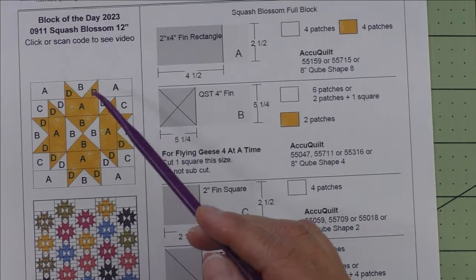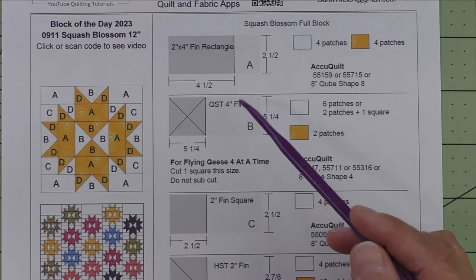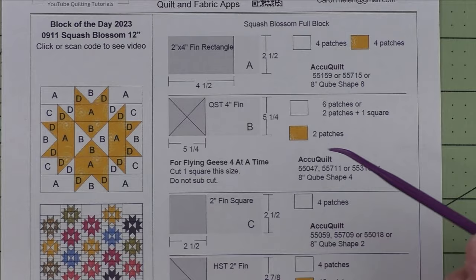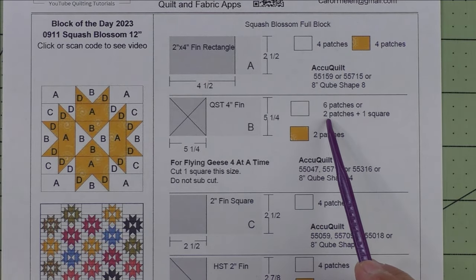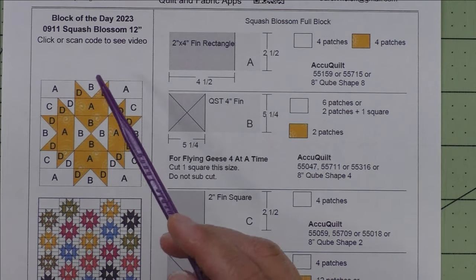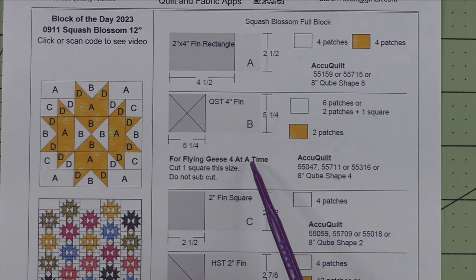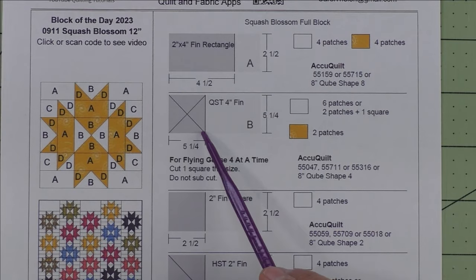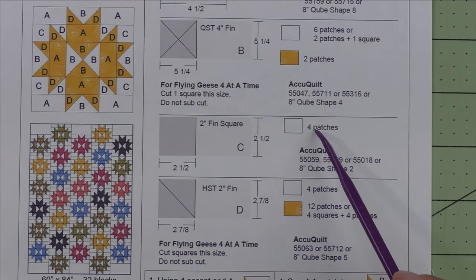Patch B is used for the flying geese units on the sides and for the quarter square triangle in the center. If using patches, cut five-and-a-quarter-inch squares, cut them in half twice diagonally, and you'll get four patches. You'll need six patches of the background and two patches of the accent fabric. The background fabric also needs one square for the flying geese four-at-a-time method — you cut that square but do not sub-cut it. Here are the AccuQuilt dies that will cut this shape. Patch C is a two-inch finished square; we cut two-and-a-half-inch squares and need four patches of the background fabric.